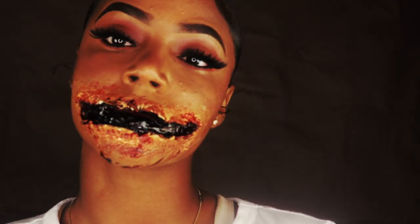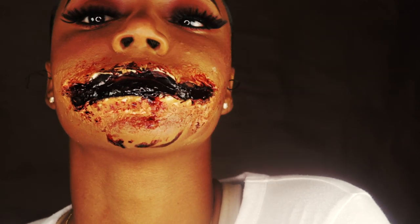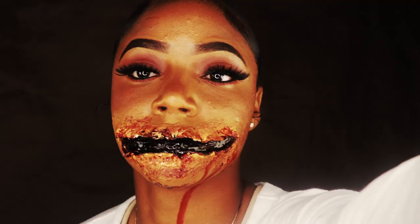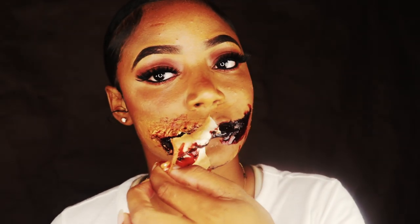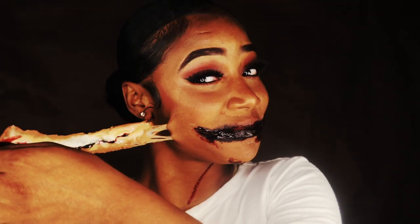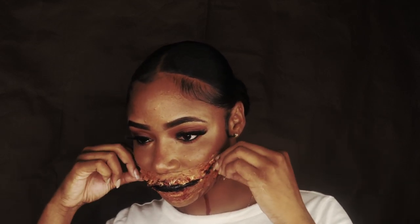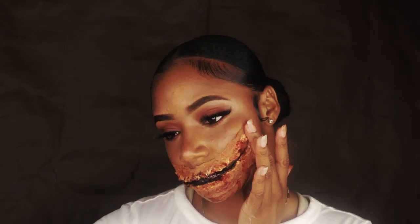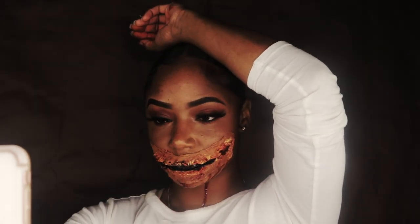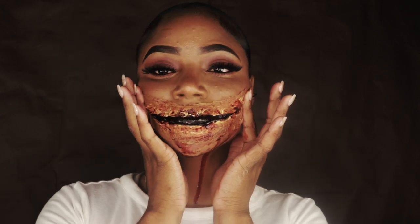Okay guys, so this is the finishing look! If you completely like this look, go ahead and give me a thumbs up. If you love it and want to see more, go ahead and subscribe to my channel and hit that notification button. Don't worry — this stuff comes right off, so you don't have to worry about looking like this for the rest of your life. Don't forget to look in the description box below for the products that I used, and don't forget to follow me on social media — my Instagram, Snapchat, and Twitter. Thank you guys so much for watching, until next time, bye bye!